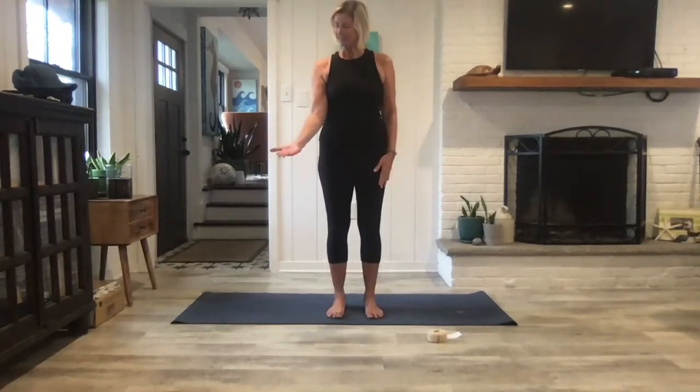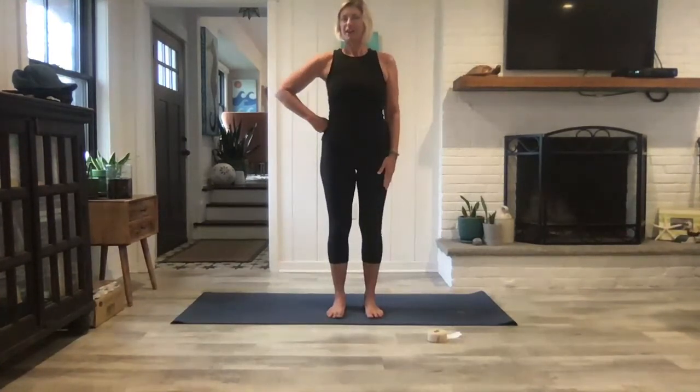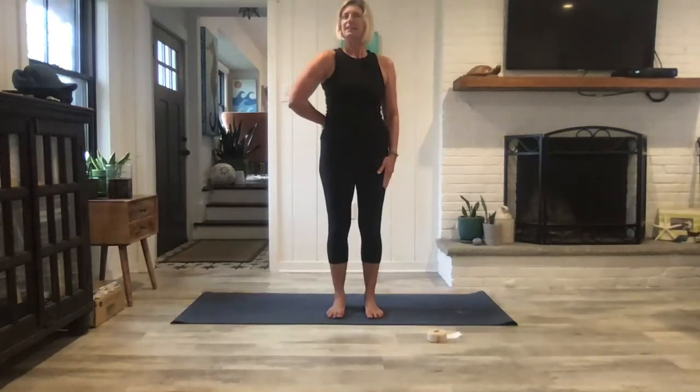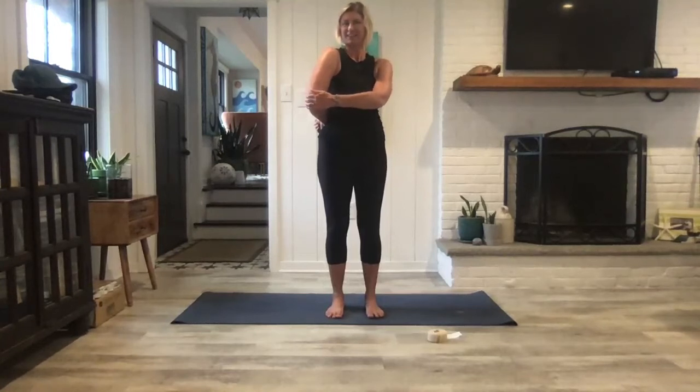Other side. Left hand — thumb in palm, fingers wrap around. Act as if you're putting your hand on your hip, and then the back of the hand kind of slides back a little bit and you bring the elbow in. Full breath in and out. If you want some assistance, the right arm comes across. It's definitely a unique feeling. Last breath and release.